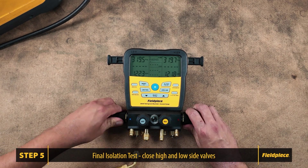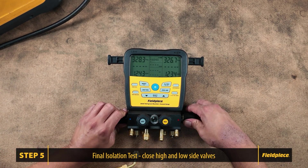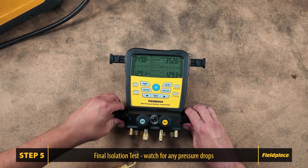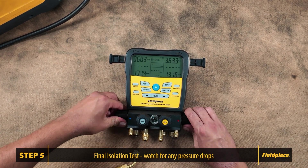Close both high and low side valves, then open both the refrigerant valve and the vacuum valve. Watch for any pressure drops. If the pressure holds steady, there are no leaks within the block.